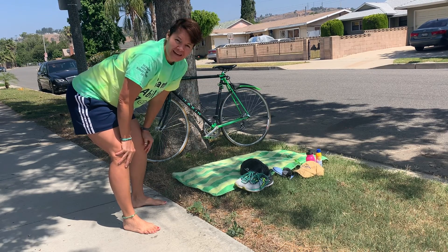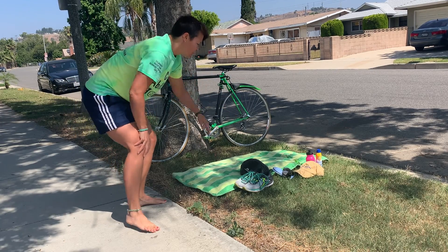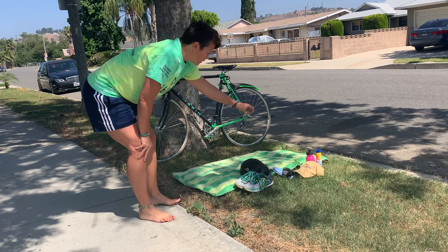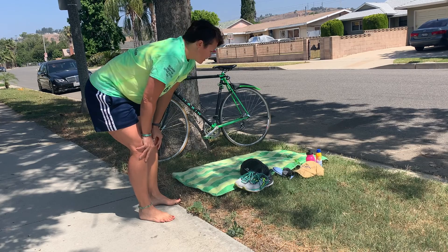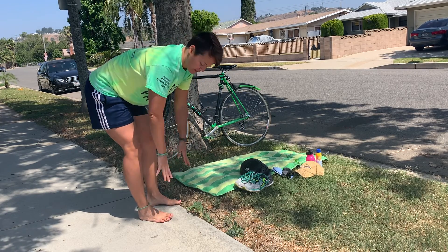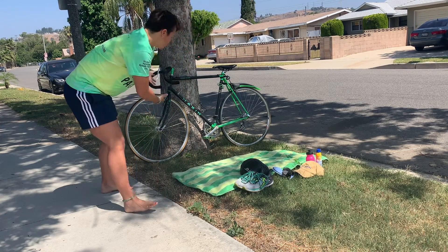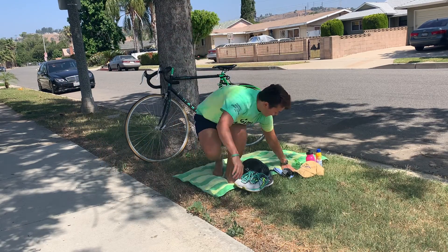I'm getting ready to do some biking for our triathlon. What I have here is my towel laid out ready for me to sit on. I have water, some sunglasses, a hat, some sunscreen, another small towel to dry off my legs and my feet, my bike shoes, my bike helmet, and my bike station all set and ready.